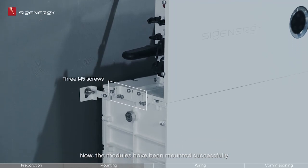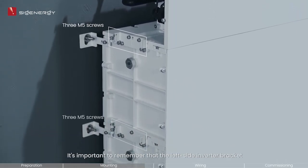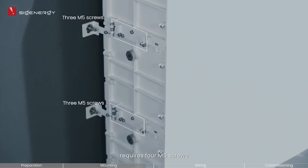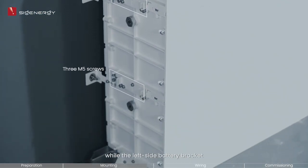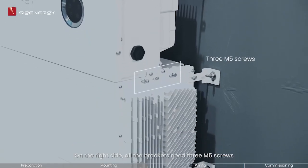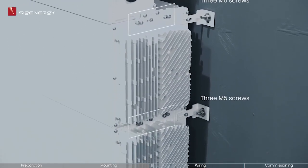The modules have been mounted successfully. It is important to remember that the left side inverter bracket requires four M5 screws, while the left side battery bracket and the base bracket require three each. On the right side, all the brackets need three M5 screws.